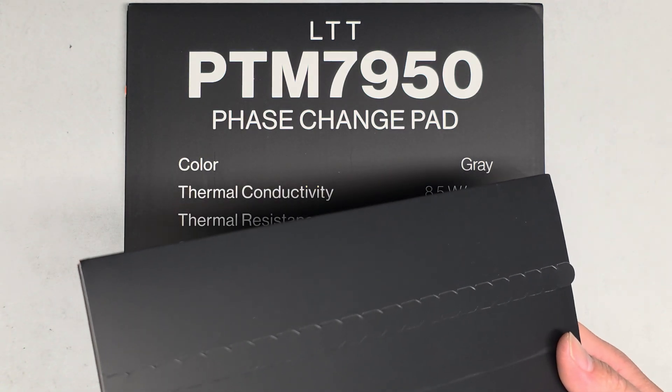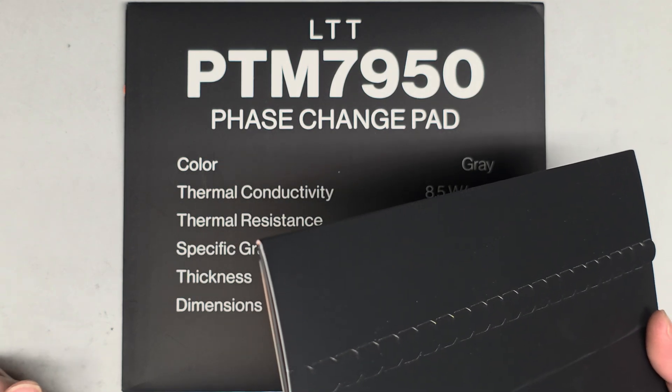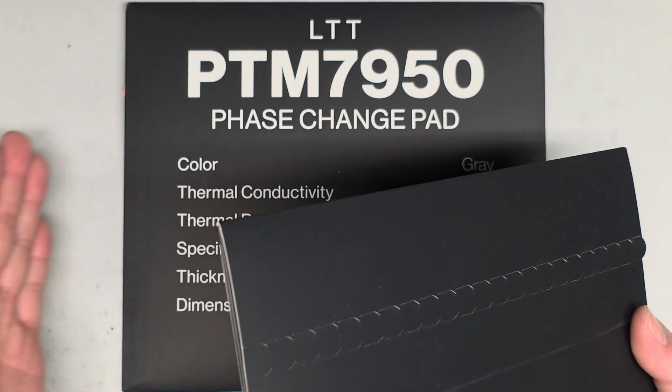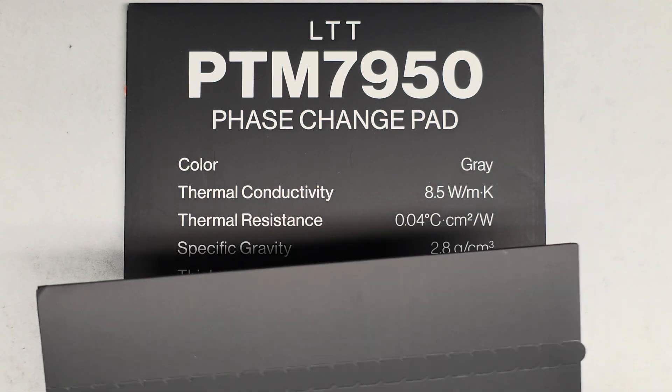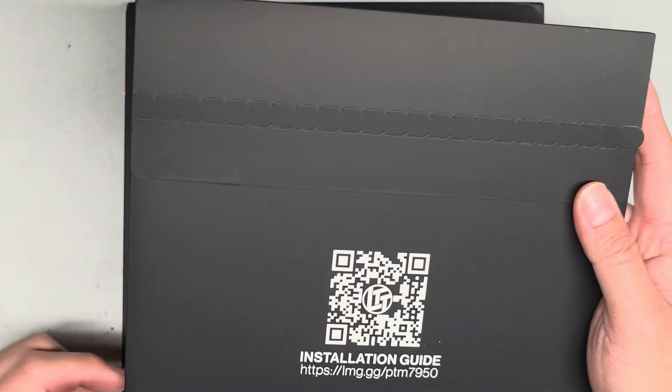Price-wise, if you get a tube of thermal paste, they range in price depending on how big the tube — probably anywhere from $2 to, I don't know, crazy ones maybe like $30 or $40, but that's more bulk so you're planning to use it more.